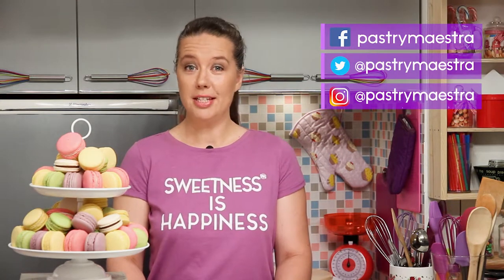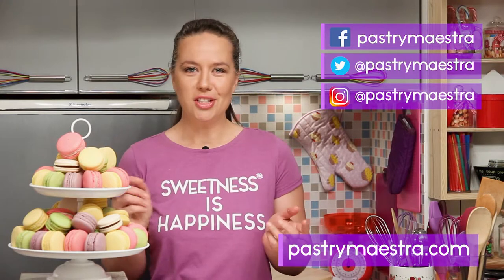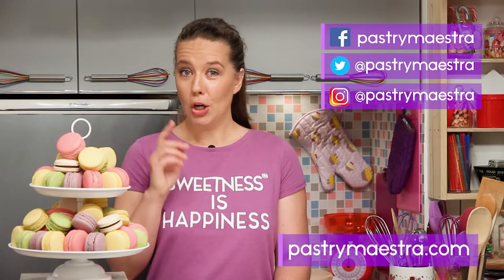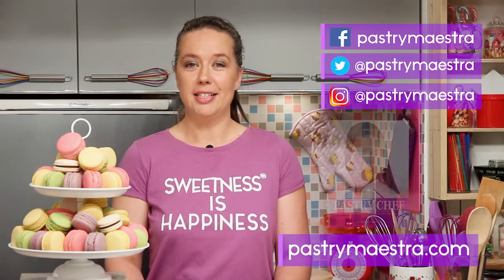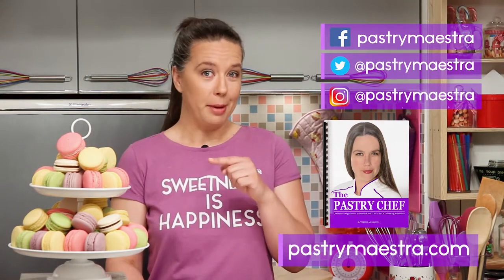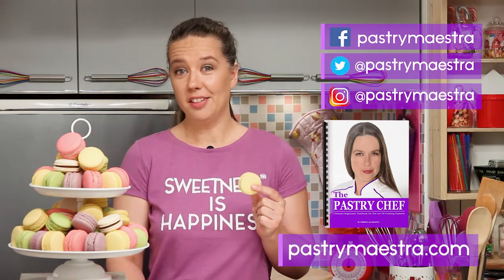I'm Theresa. Thanks for watching my video — I hope you liked it. If you wanna stay in touch, follow me on Facebook, Twitter, and Instagram, and of course visit my site where you can find elaborate posts with lots of pictures, additional information, and recipes that follow my every video. Also on my site you can download my free 365-page e-book The Pastry Chef, and maybe buy me a macaron if you think I've earned it.